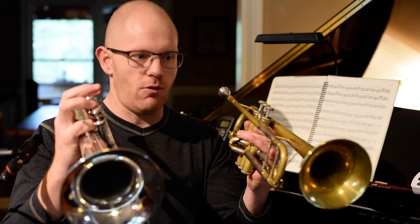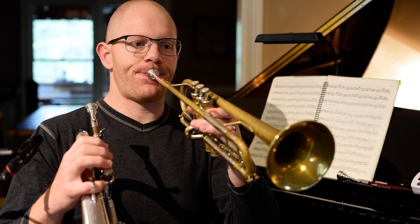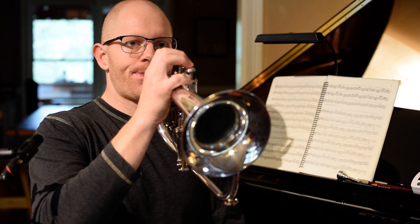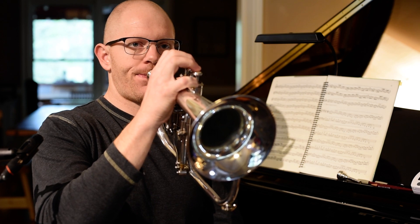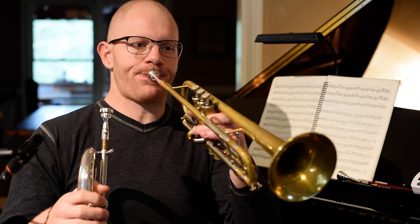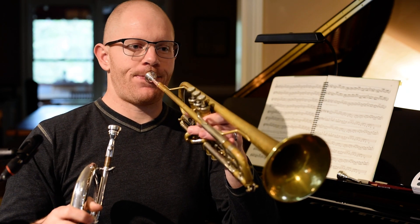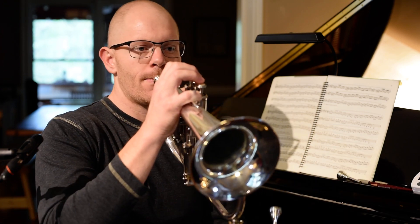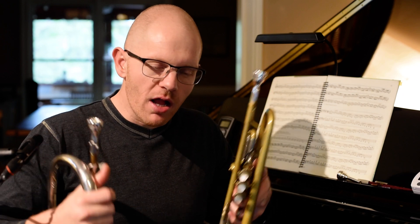Another great way to do this is to simply hold both instruments and go back and forth with a lip bend. Just focusing entirely on keeping the feeling the same. They're going to sound different, but if you keep all of your focus on making the feeling of the simplicity of moving between notes the same between the instruments, you'll develop more of a familiarity with the different sound.